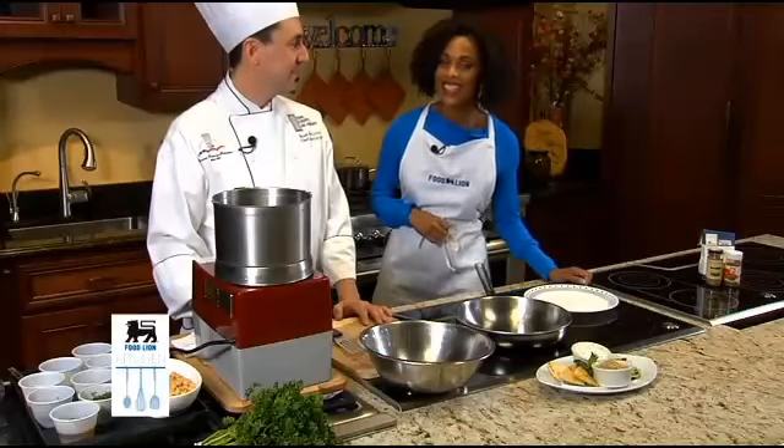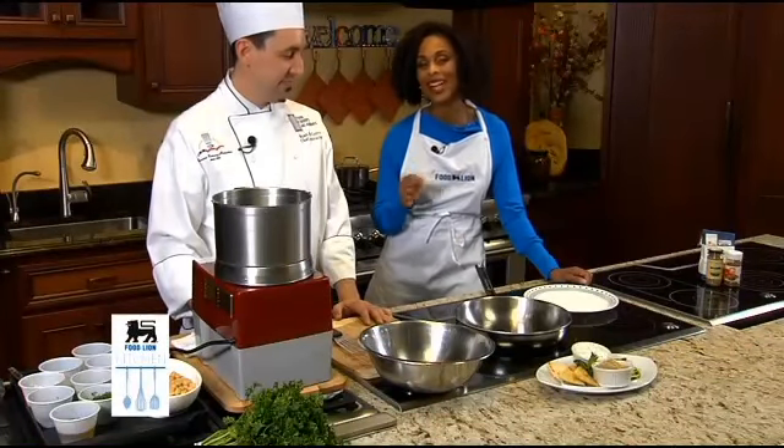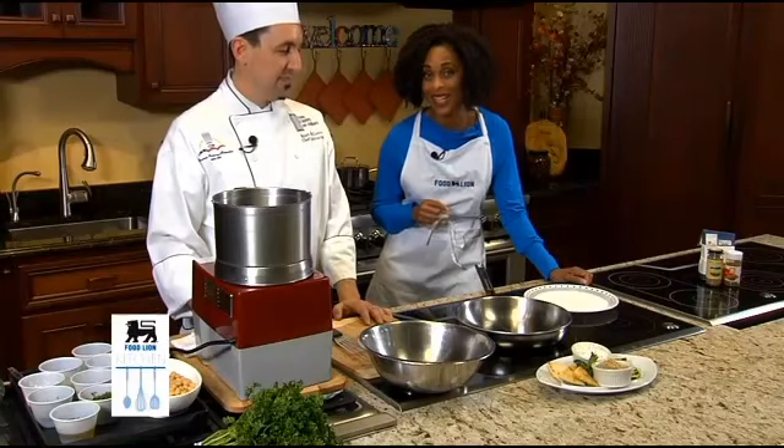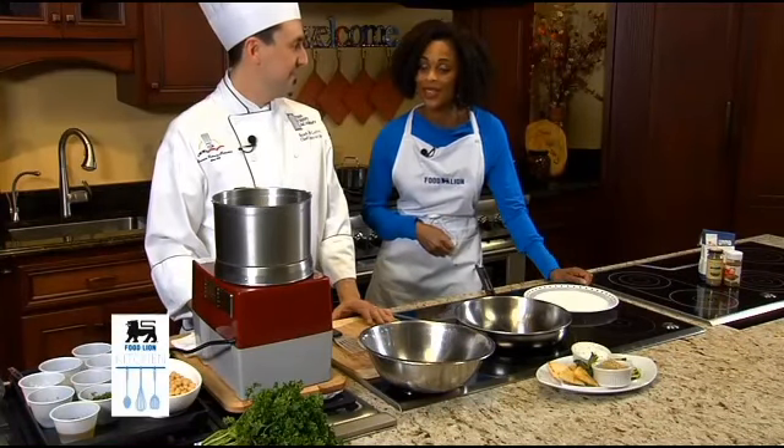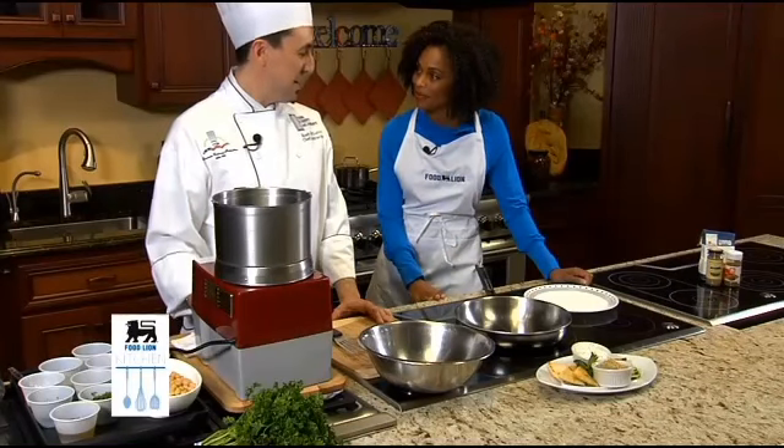Hello and welcome to the Food Lion Kitchen. Today we're making a Mediterranean style chickpea fritter. I'm doing it with the help of Chefs Academy chef Ryan McGuire. So nice to be in the kitchen with you.